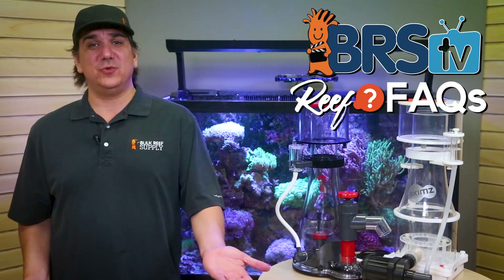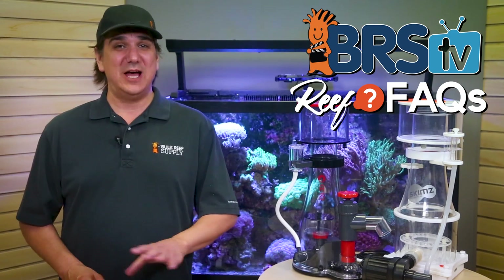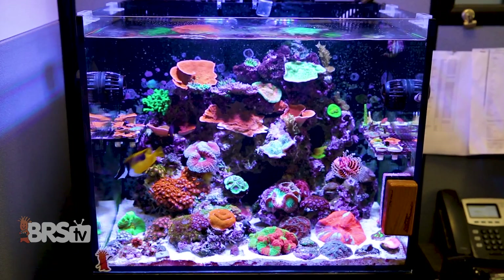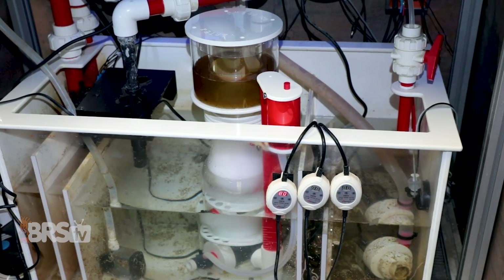I think we all want to know what we're doing and why we're doing it, and I'm going to start by saying this isn't the most popular position in every reefing circle, but a skimmer is not a requirement for success — just an optional but beneficial filter.